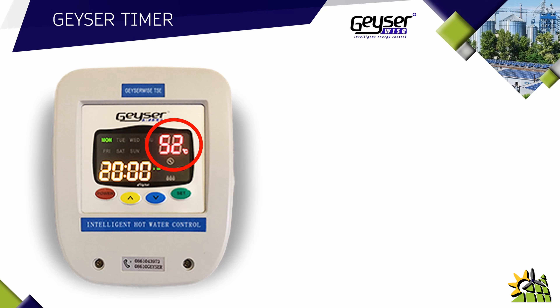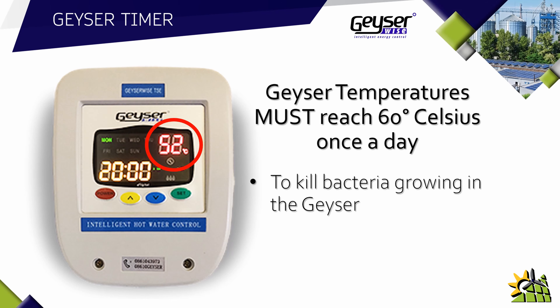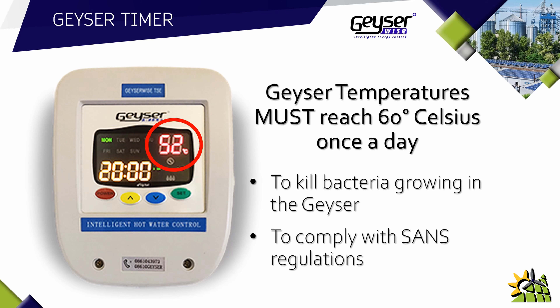What the research found is that if a geyser's temperature is 60 degrees Celsius for half an hour, it kills the bacteria Legionella. There are two reasons why the geyser temperature must reach 60 degrees Celsius at least once a day: first, to kill the bacteria growing in the geyser, and secondly, it's actually law — the SANS regulation states that a geyser's temperature has to reach 60 degrees Celsius every day. With a Geyser Wise timer, that setting can be conveniently and accurately done.